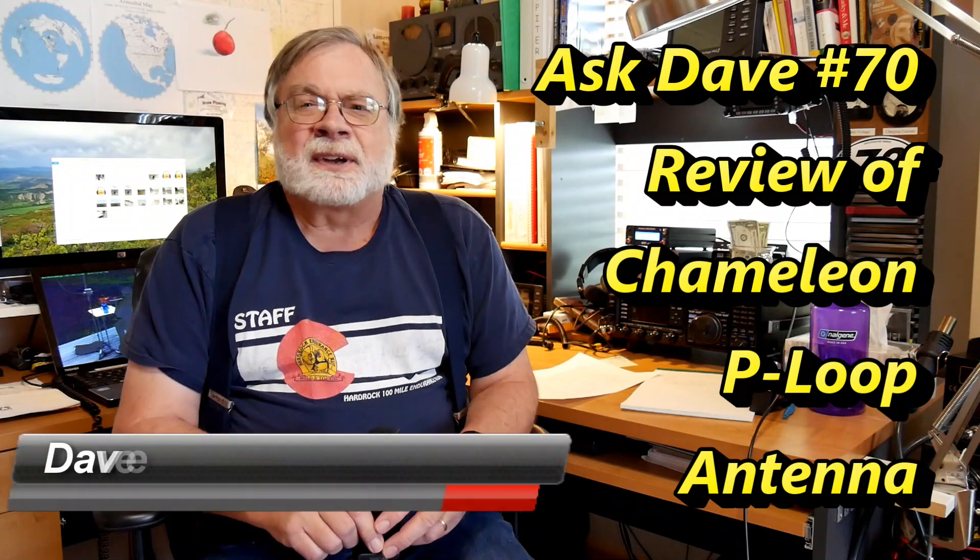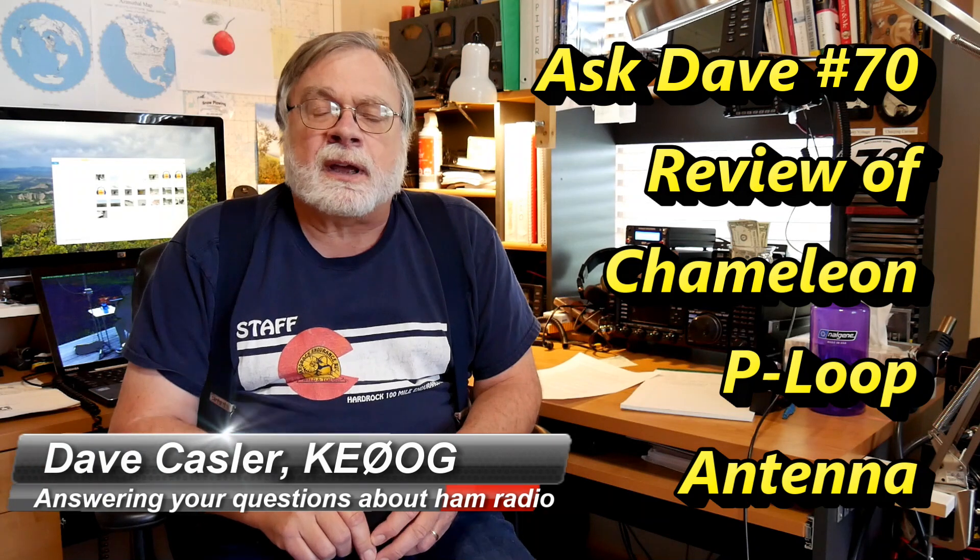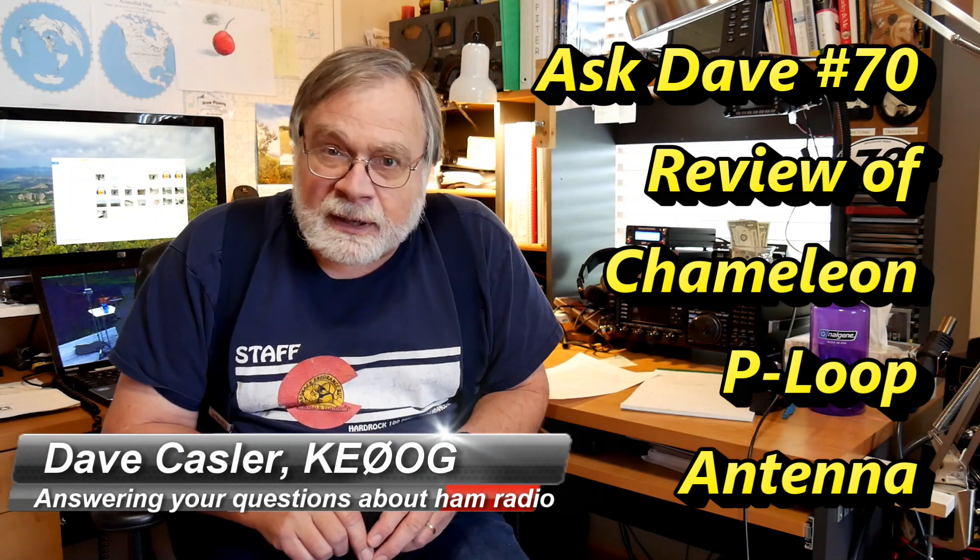Hi, I'm Dave Kassler, Amateur Radio Callsign KE0OG, and welcome to episode number 70 of Ask Dave.